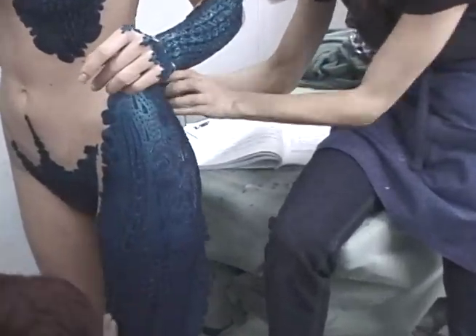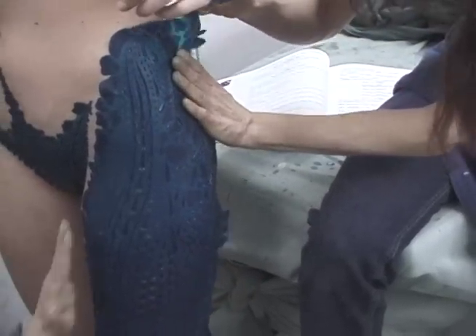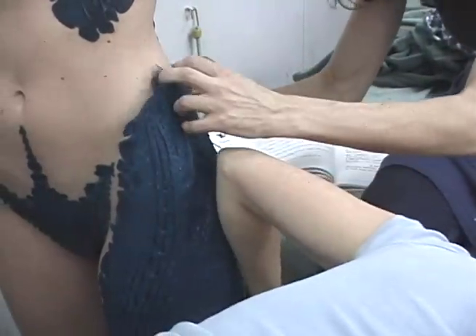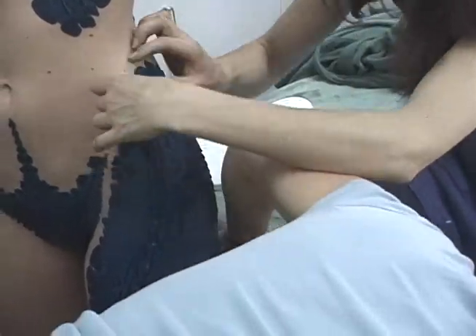The way this prosthetic took on Rebecca's shape and moved with her, I found remarkable. Evan's scale patterns flowed over the body just like they did on any body we put them on.